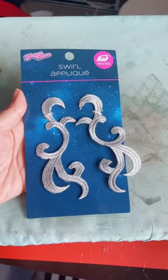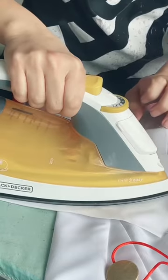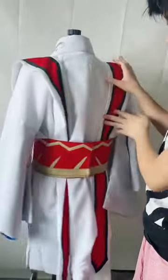The last thing I had to do was add on these swirl appliques, which I just did by ironing it as instructed. And with that, my kimono top was done!